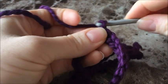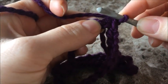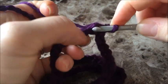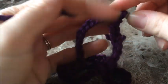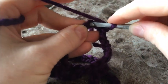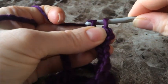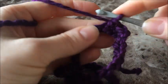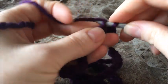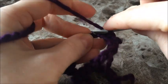Now we're going to chain one and do a single crochet in each chain around. Push your hook through, yarn over, pull up a loop, yarn over, and pull through both loops on your hook — that's a single crochet. Push right through the chain, yarn over, pull up a loop, yarn over, and pull through both loops. Continue doing that all the way around, and when you get back to the beginning come back.